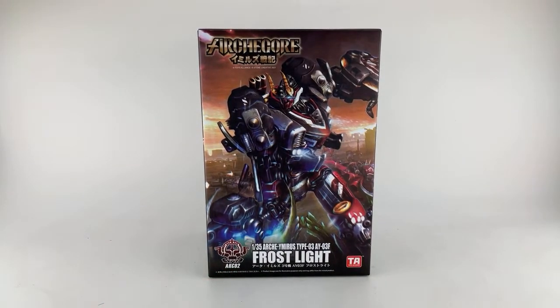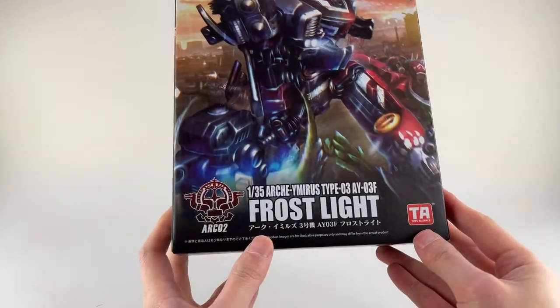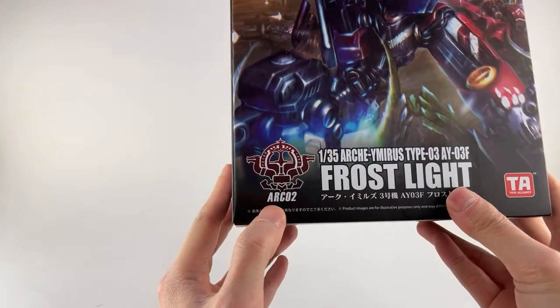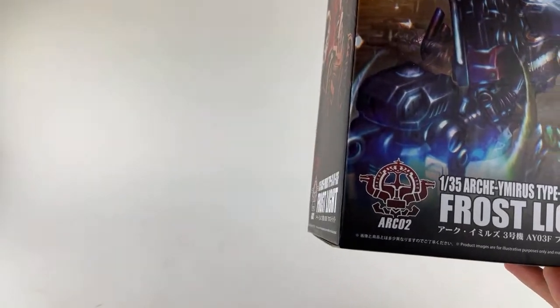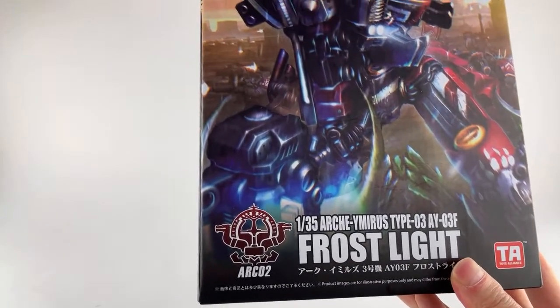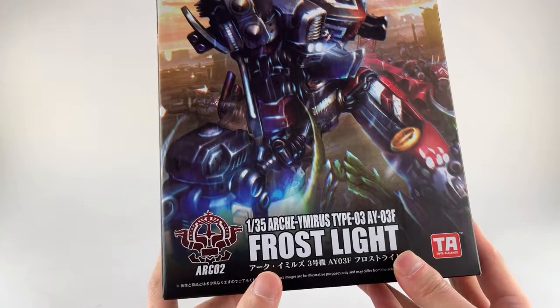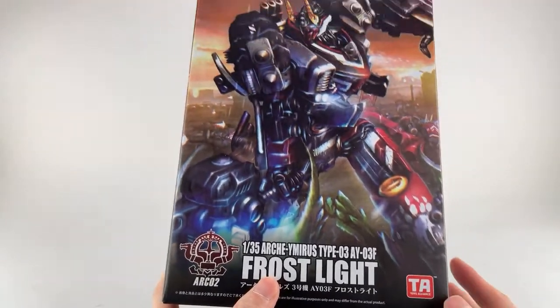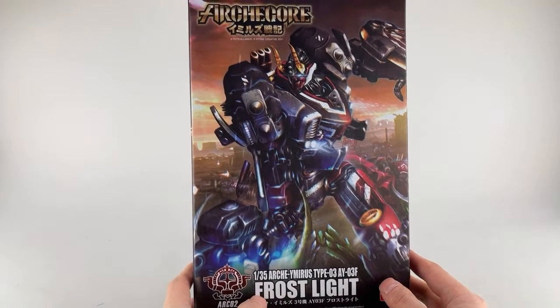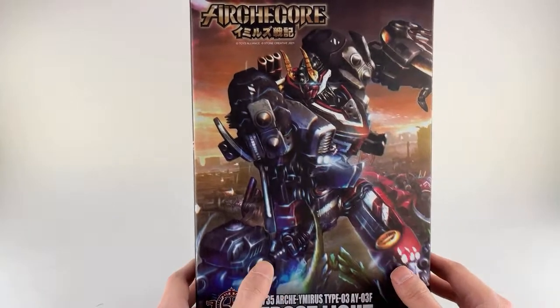Hey lifers, this is Pay for Life coming at you with week nine of 2023. We got another old figure but a good one — I finally got this figure. This is Toys Alliance Archcore Frost Light, but he also has like a billion other names. He has 'ARCO2' in his name, and also '1:35th scale,' and I assume 'Arch humorous type GO3-AY03F,' so whatever you want to call him. We're just going to call him Frost Light. This is some kind of unique original property from Toys Alliance and Stone Creative.